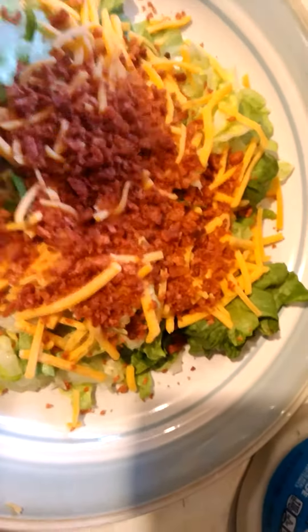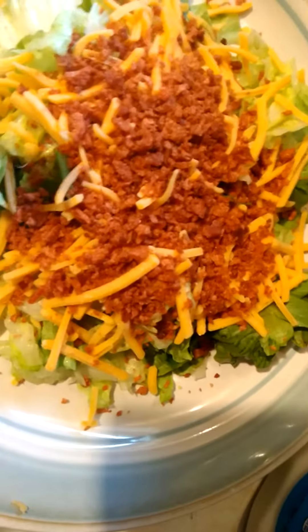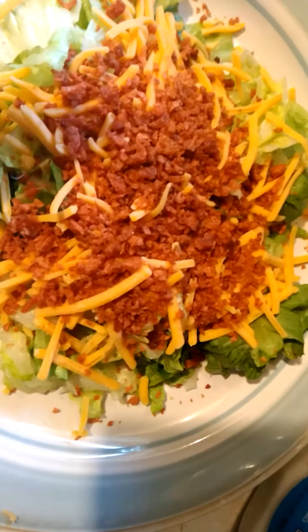Right now you see a bed of lettuce, some shredded cheddar cheese, and some bacon bits.